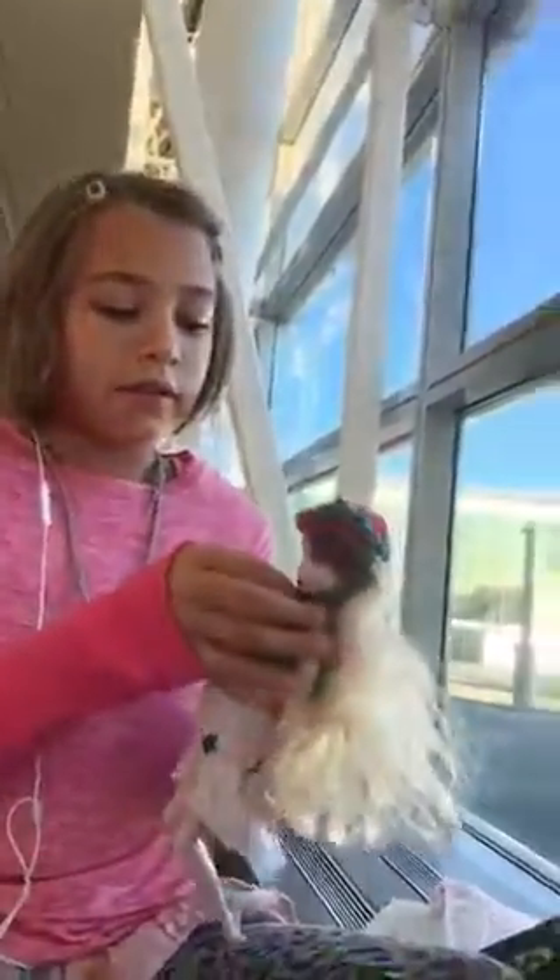I also crocheted this netting. This is supposed to be her white apron. This is a belt. And I thought this would be really cool because if her skirt lifts up then there's shorts underneath. I know it looks like underwear but they're shorts.